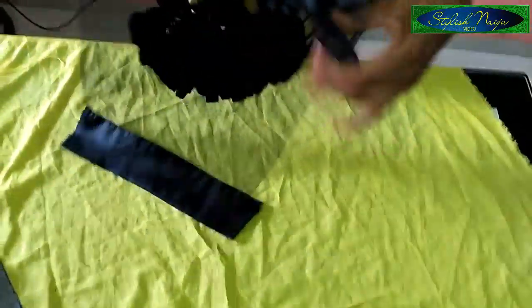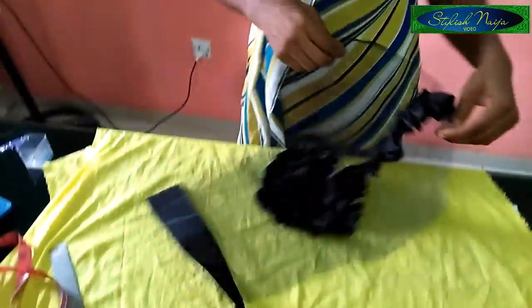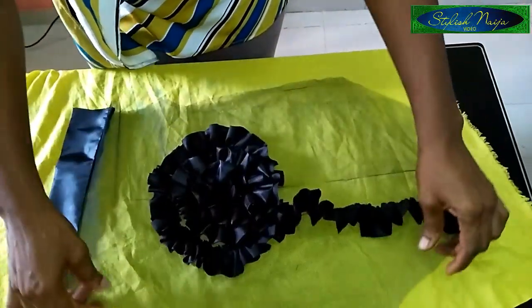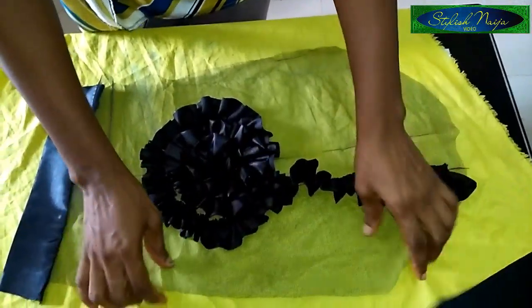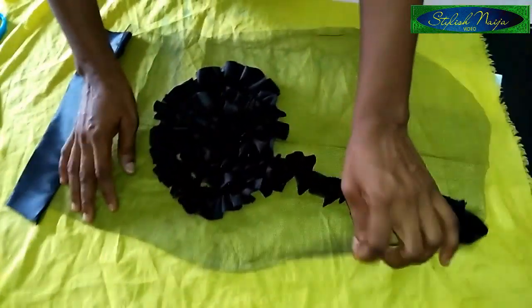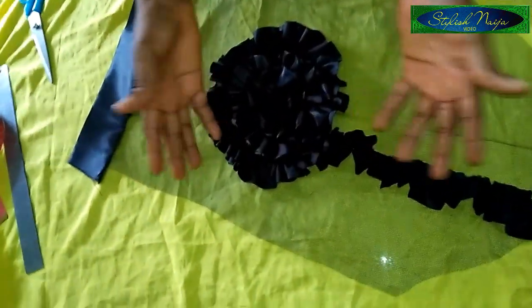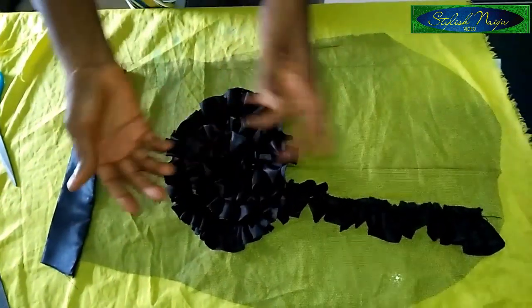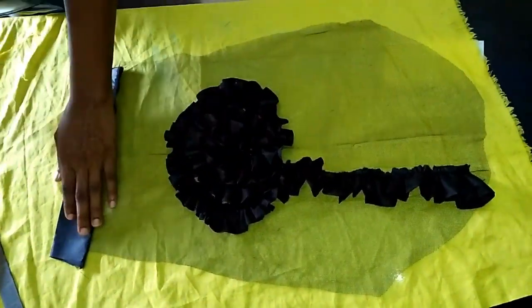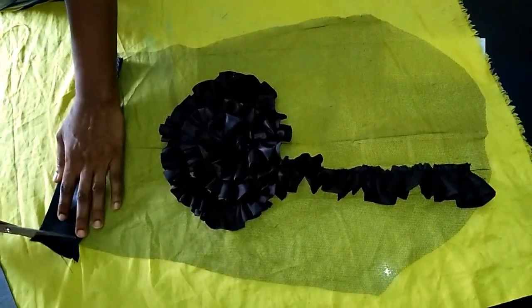Welcome back guys — you can see the sleeve is looking so beautiful! Sorry guys, I forgot to tell you initially: I used a tulle for the background of my sleeve. I used tulle. You can make use of ankara like I said, you can use any fabric of your choice, but I used tulle for this. Just trim out the excess.